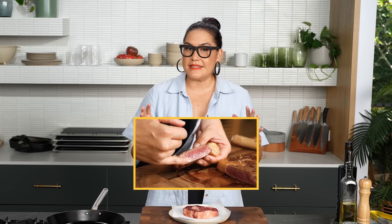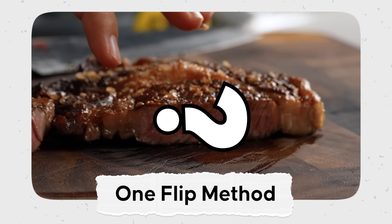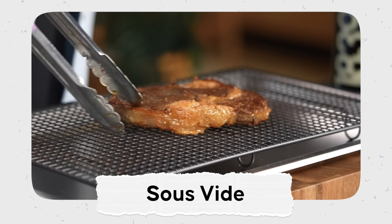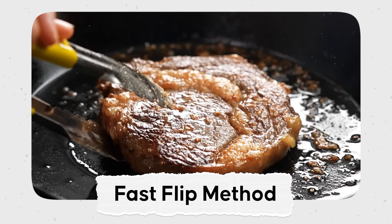We've nailed the sear. But what about the cooking method? I want a method that's quick, easy, and convenient for my home kitchen, leaving the steak with a beautiful pink blush from crust to crust — evenly cooked, tender, and juicy. I'm going to explore four different common ways of cooking steak: the OG hard sear with one flip only; sous vide; the reverse sear — low and slow in the oven then a hard sear at the end; and a pan method where we flip often and cook slower.